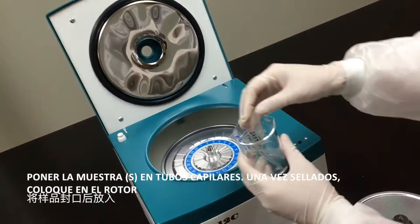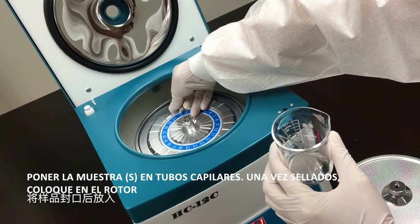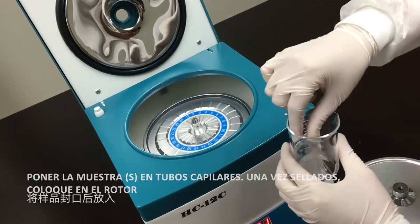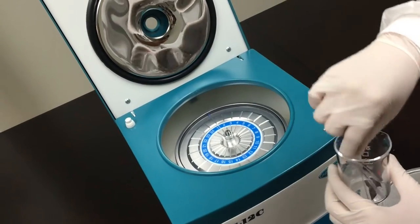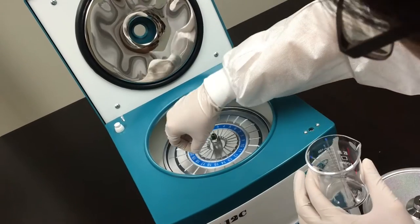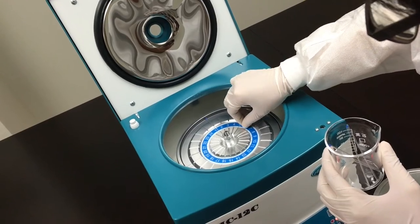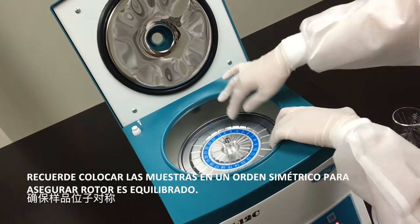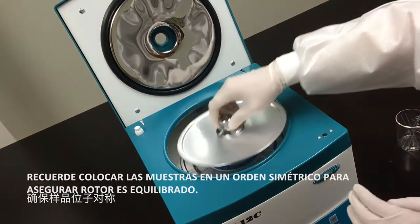Place samples into capillary tubes. Once sealed, place into rotor. Remember to place samples in a symmetrical order to ensure the rotor is balanced.